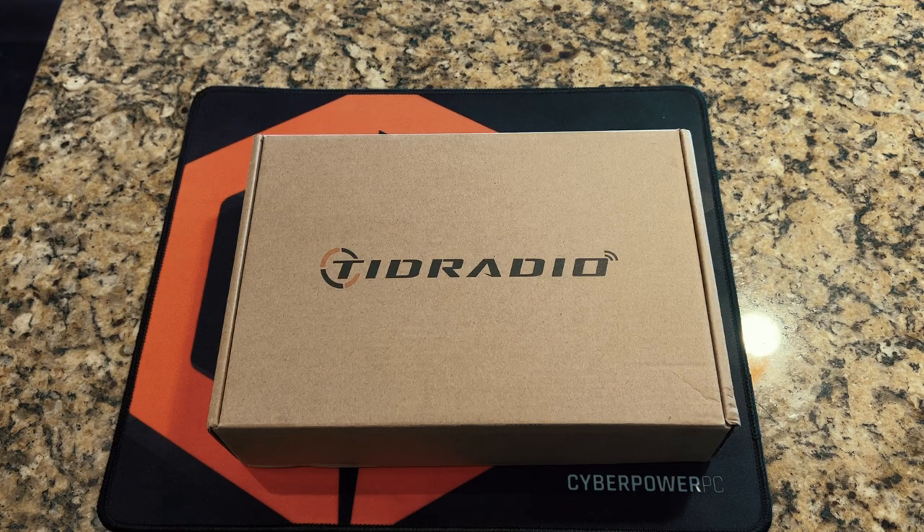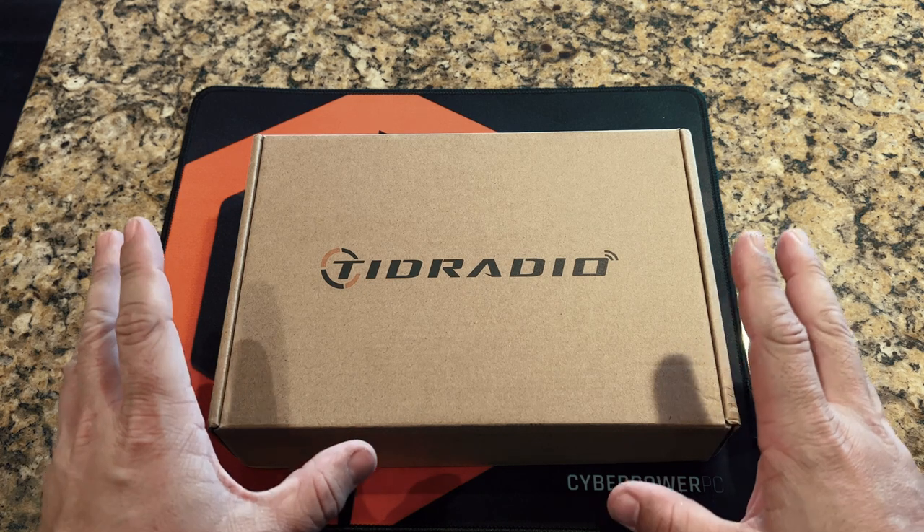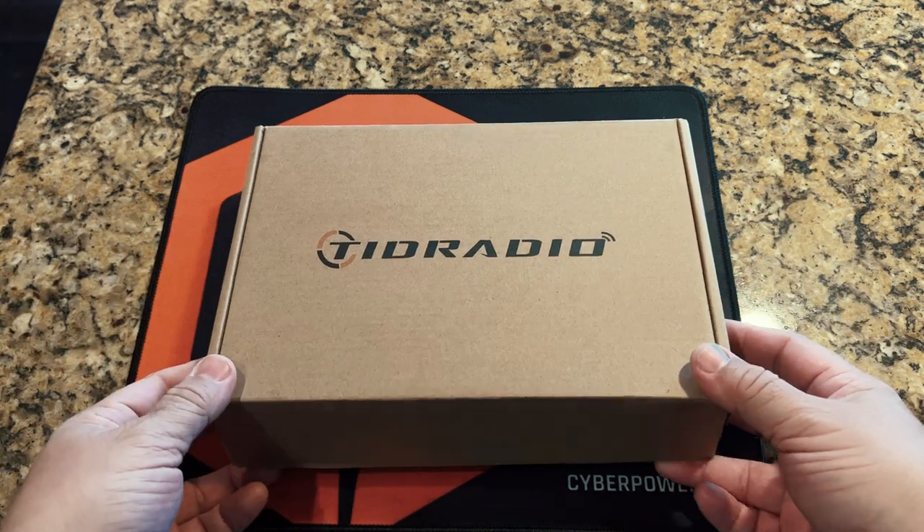The TID Radio TDH-8 version 2. Let's check out what comes in the box. This will be a special packaging as they sent me a bundle package from Amazon which has an extra antenna and all that. We'll take a look at what's on the inside.